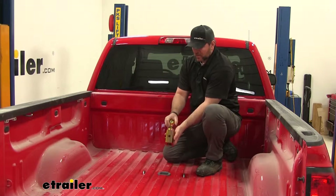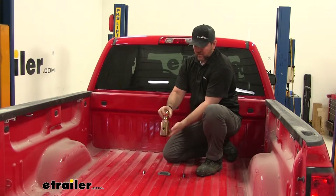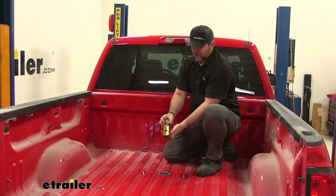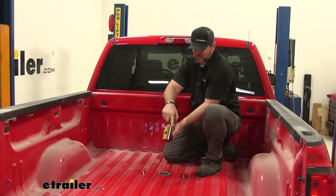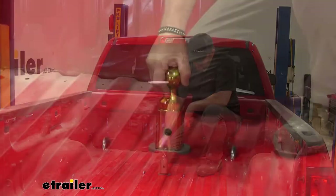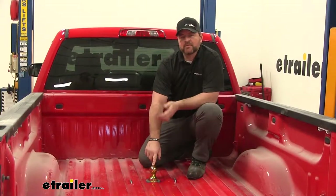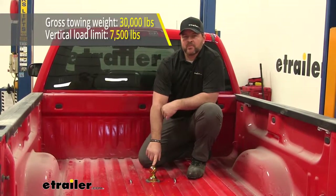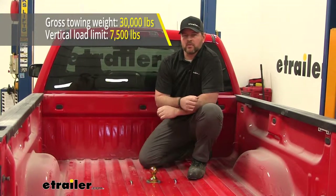The ball will come in your kit. What you'll notice that sets this apart from others is that the base of our ball is actually going to be square. What this allows — or keeps it from doing — is it keeps the ball from spinning in the hole. These edges or corners have a little rounded edge to them, which keeps any dirt and debris from building up inside the hole. Our ball is going to be two and five-sixteenths, with a 7,500-pound vertical load limit — which is straight down on the ball — and a 30,000-pound gross trailer weight.